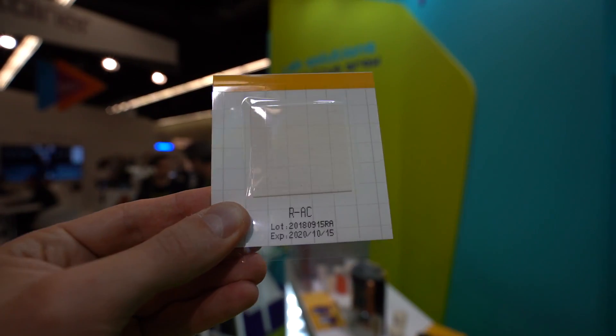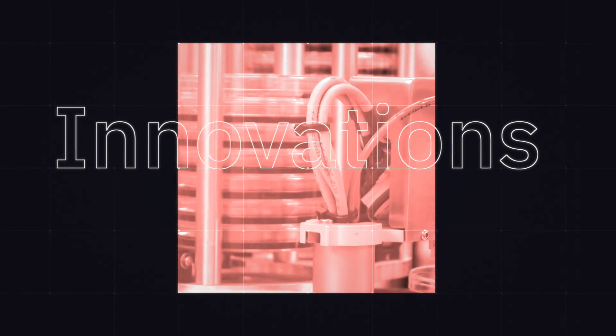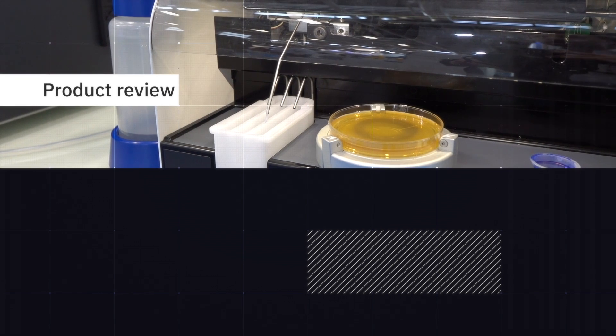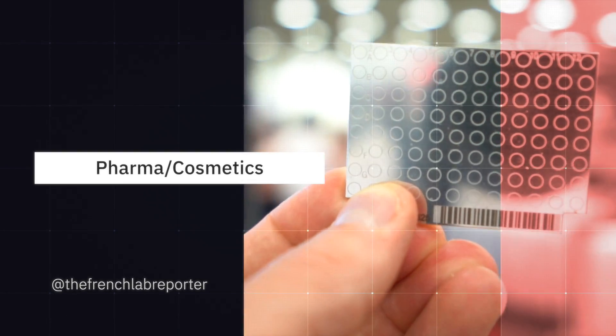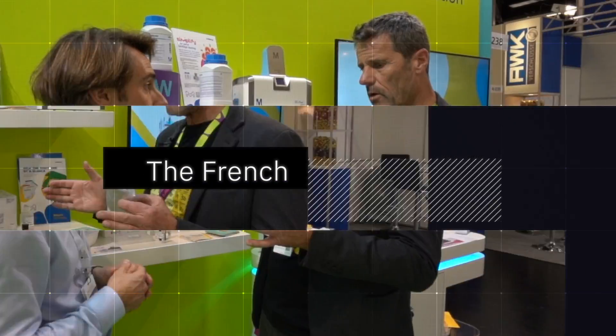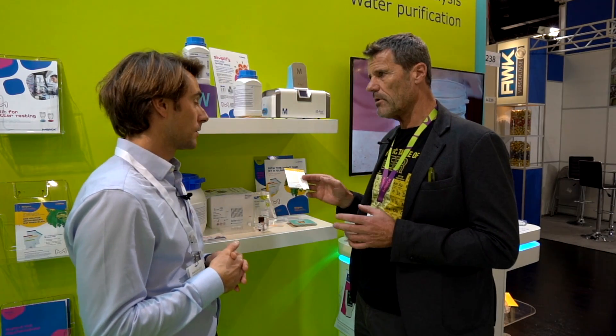Hello everybody, I found a new product on a booth. I know you will say it's not pretty new, you know it already — but it's not the same as from Merck. We have here the MC media pad for several purposes in microbiological diagnostics or analysis. At the moment we offer this product for total count, for yeast and molds, and for differentiation of E. coli and coliforms.